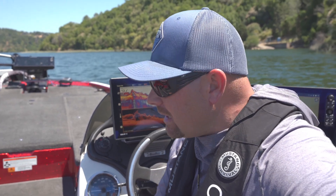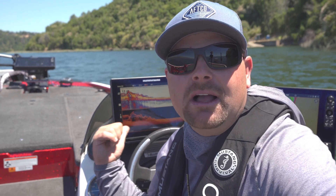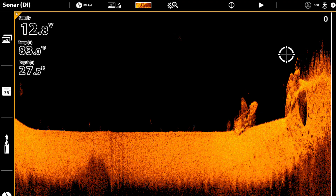How does down imaging apply to your fishing? Offshore fishermen, rock pile fishermen, ledge fishermen, structure fishermen — you really need to be applying down imaging. You get a lot clearer picture. It'll tell you if it's a tree versus just a pile of grass or a sunken boat.